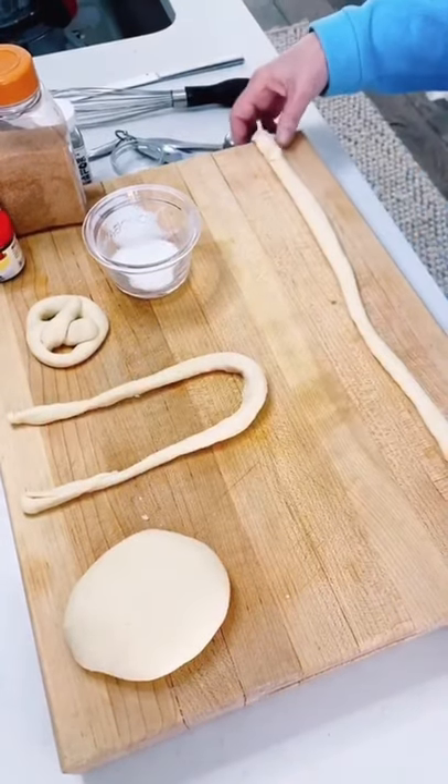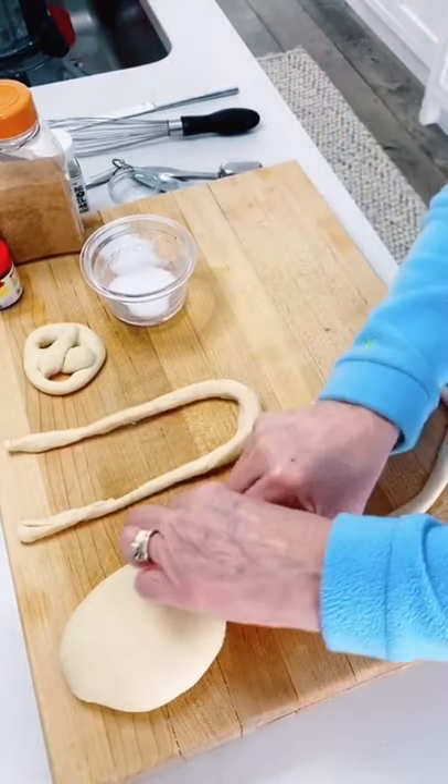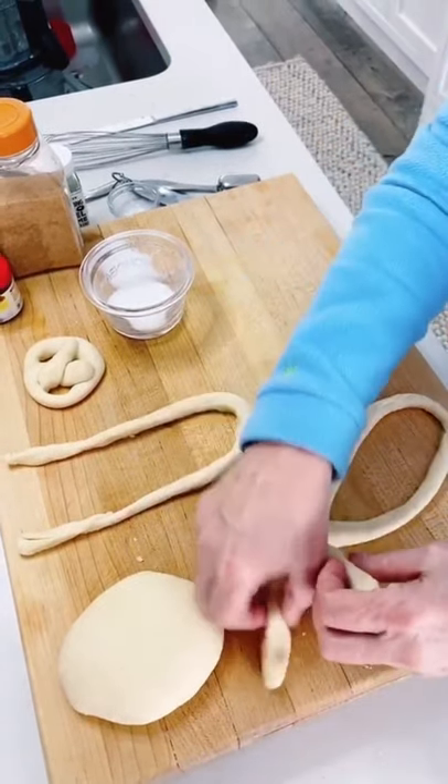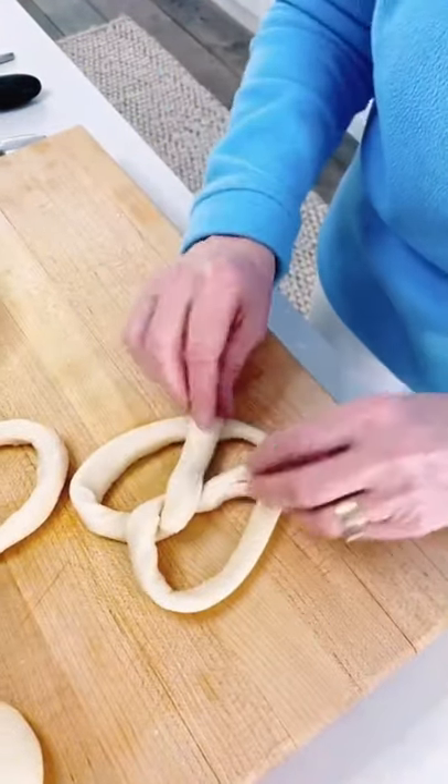Dough came out beautifully. Making 24-inch ropes — you can make them any length you'd like — and after rolling them, crisscross and then over and make your little praying pretzel.